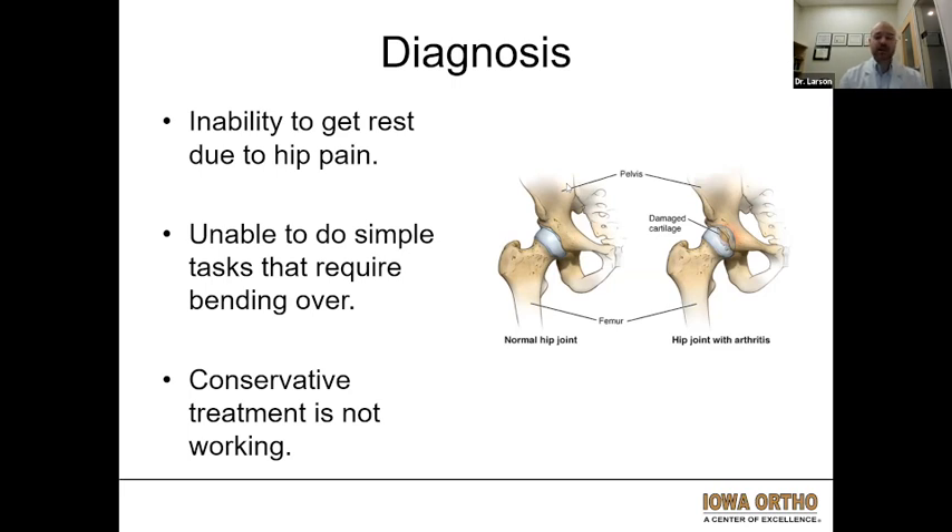I usually try to exhaust all non-surgical options prior to a hip replacement. That includes anti-inflammatory medicines, sometimes physical therapy, sometimes corticosteroid injections into the hip. Usually once we've failed that and this is truly affecting somebody's quality of life, that's when we have the discussion for a total hip replacement.